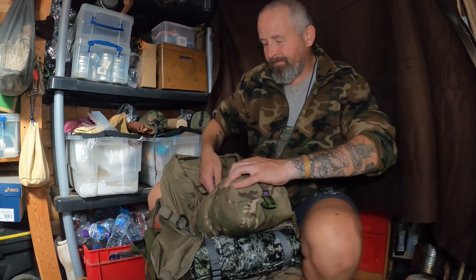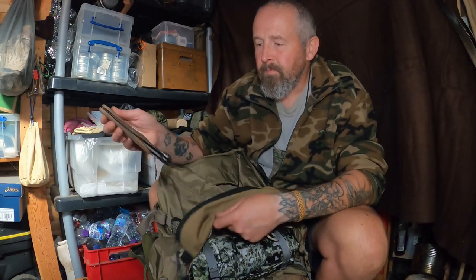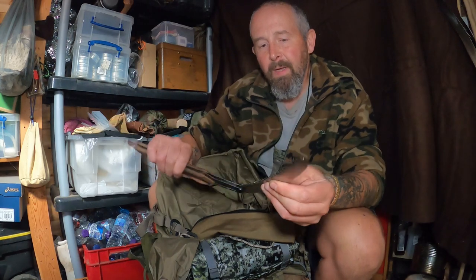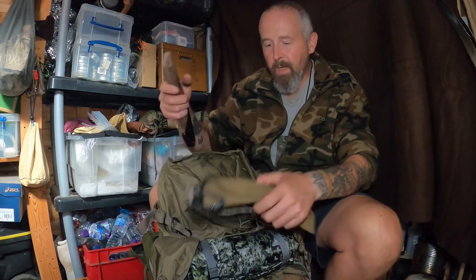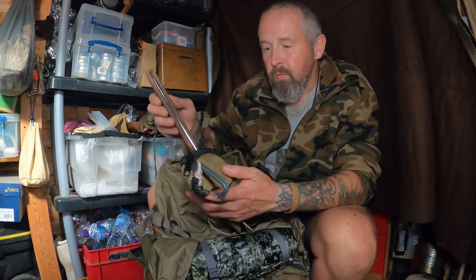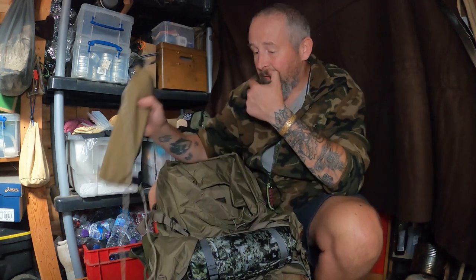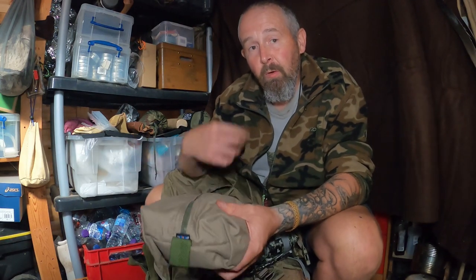I've got my Helicon Tex swag in there — regular viewers will have seen that many times. I've got my outback saw — this is the new range from Silky, the Outback, which is the sort of mid-saw with the brown handle. Sometimes I put it on the outside but normally here in the UK with knife laws and such I'll just stick it away in the rucksack. It's got a little carabiner so I can attach it to the outside of the pack if needed. And I've got my pillow, a spare pair of socks, and a woollen hat I keep separate for sleeping in my sleeping system.